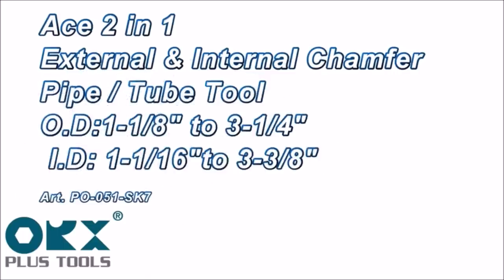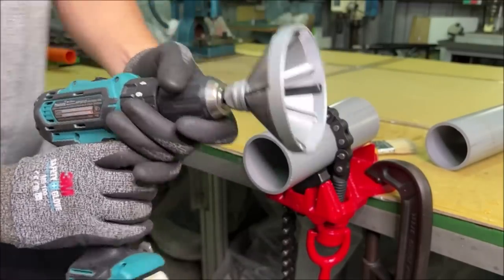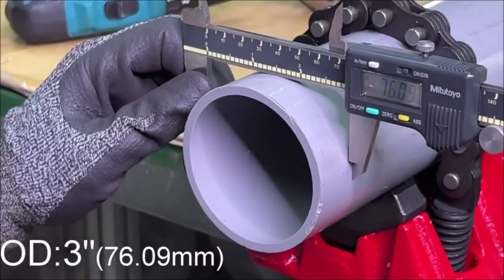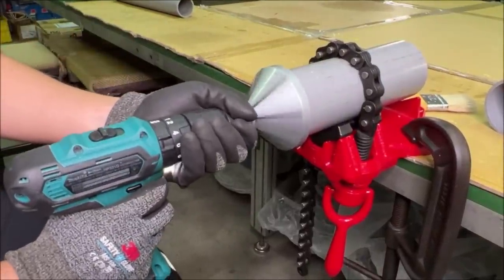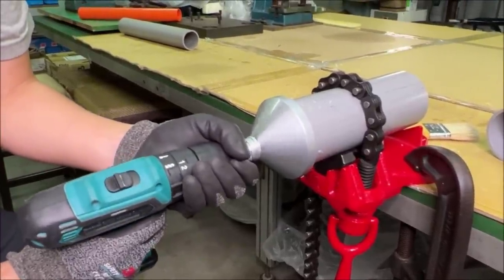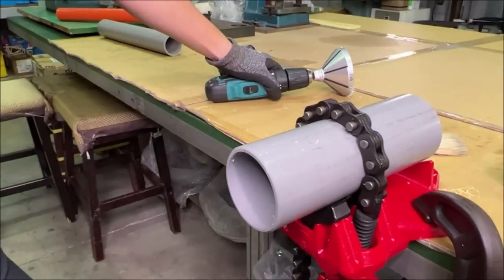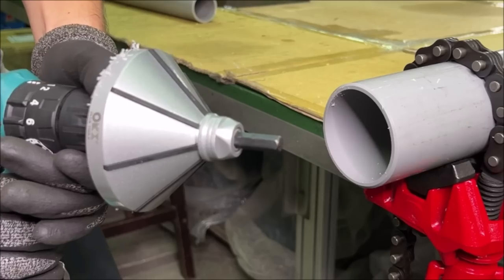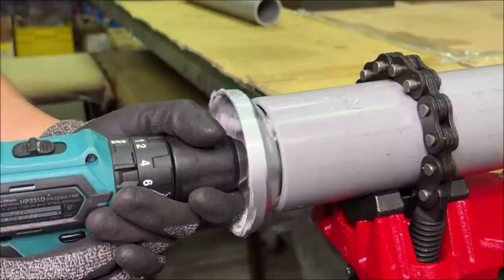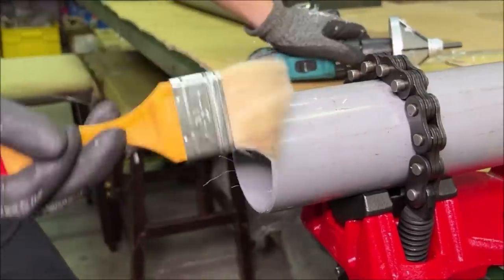Number eleven: the Orcs Plus Tools 2-in-1 inner outer reamer, priced at $64.99, allows effortless inner and outer deburring for plastic pipes with a single instrument. Switching between outer and inner diameter deburring is as simple as flipping the tool. Designed for power drill use, it covers PVC, CPVC, PPP, PEX, ABS, and soft metals like copper, aluminum, and brass. It accommodates outer diameters from 1-1/8 inch to 3-1/4 inch and inner diameters from 1-1/16 inch to 3-3/8 inch, with a durable zinc alloy body.